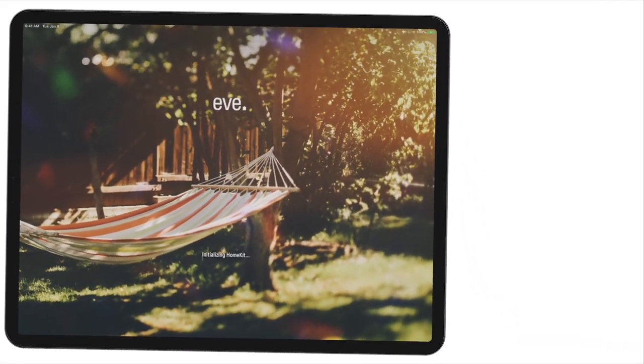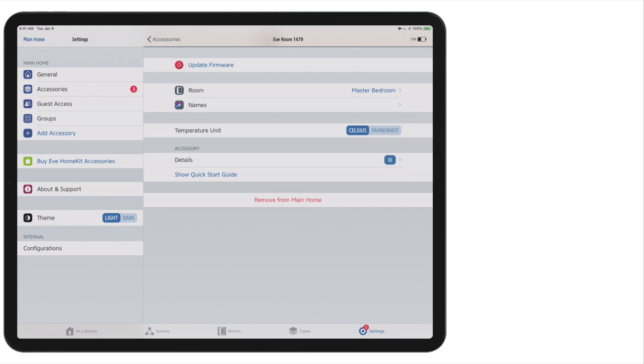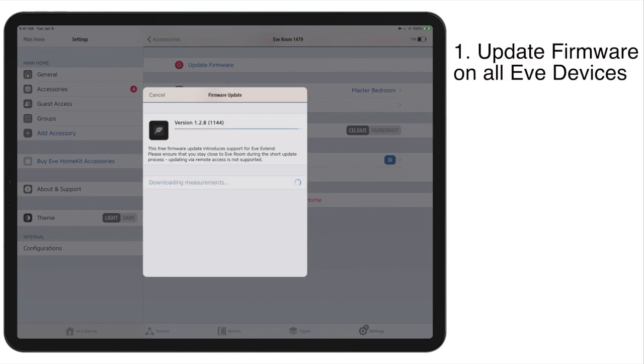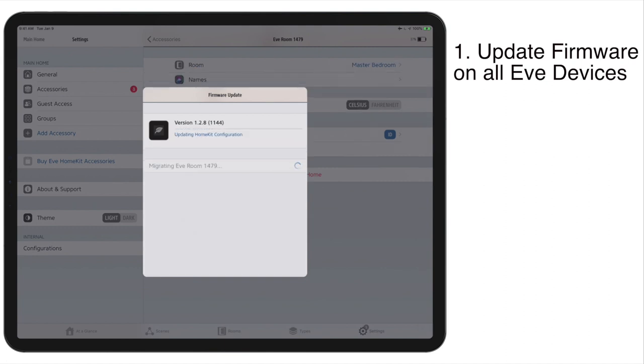We're going to go straight into the EVE app, which is by far the best free HomeKit app out there right now, so if you haven't checked it out, definitely do that. We've got to do a little homework first before we get the EVE Extend up and running. It does require new firmware on all your EVE devices, so if you haven't done that already, head on over to Settings and the Accessory List and look for the red up arrow icon, which lets you know that there is a firmware update to be done. These can be done fairly quickly. There are basically new updates to support the EVE Extend for all of these supported EVE Home accessories.